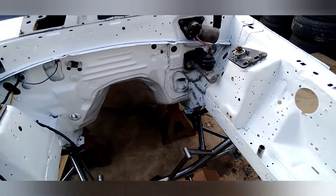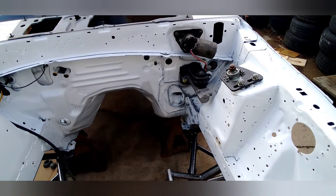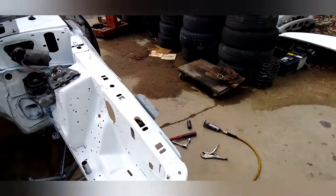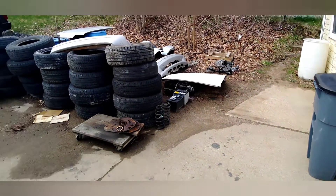Put the Caster camber plates in, Strange manual master cylinder, the wiper motor went back in the car. Ended up picking up a column, ducts, and a hood over there the other day for it.